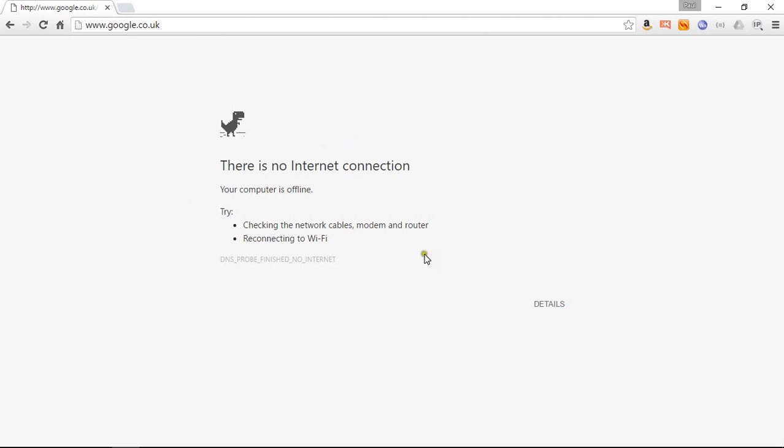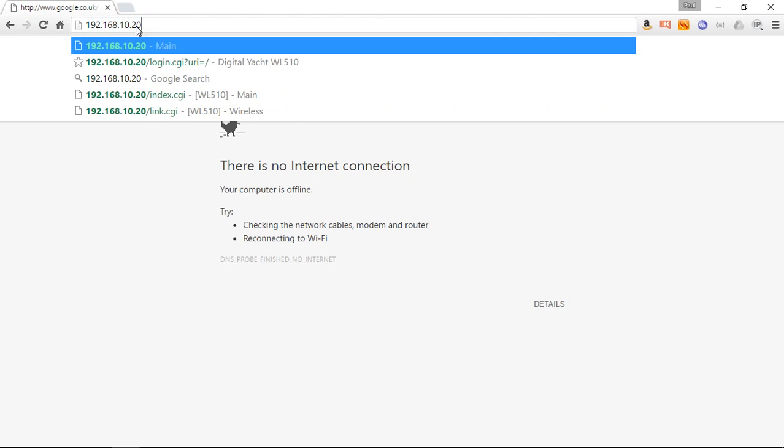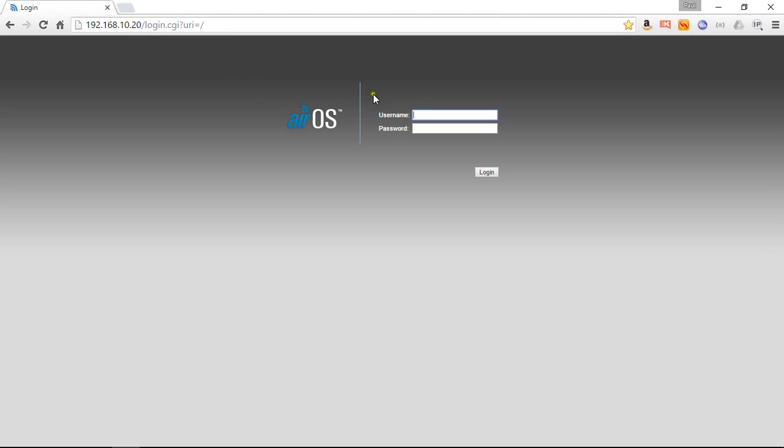At the moment we've got no internet connection — let's imagine that we've just arrived in the marina for the first time and we've just moored up. What we'll do is type in 192.168.10.20 — this is the standard IP address for the WL510. As soon as we enter that it will bring up the login page for the WL510, and the username and password is, funnily enough, WL510.